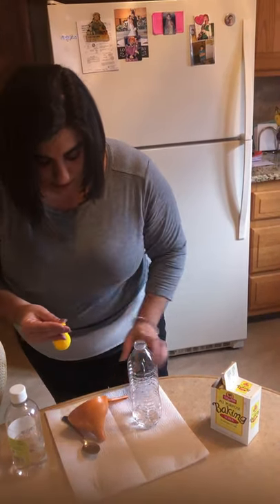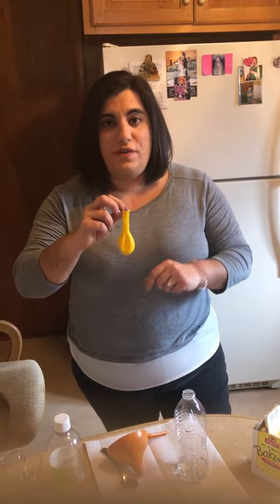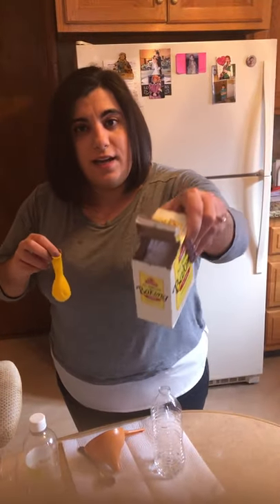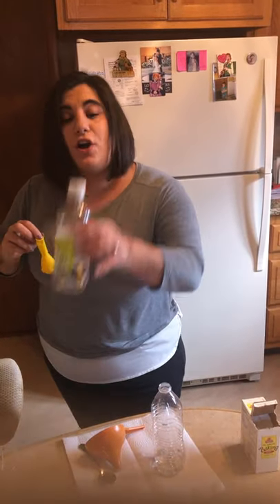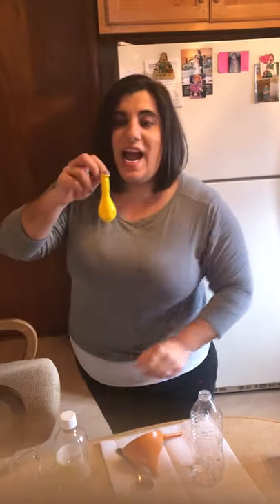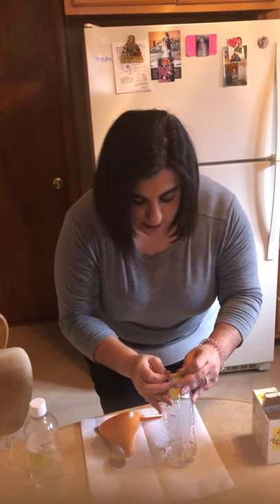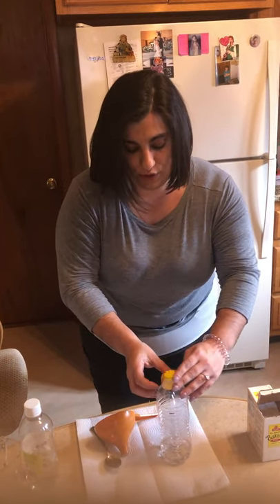And now comes the really exciting and fun part. We're going to see what happens when we add the baking soda to the vinegar. As we know, baking soda is a solid — it's white and powdery. Vinegar is a liquid, and when we add these two together there should be a reaction that is going to create a gas to help us blow the balloon.